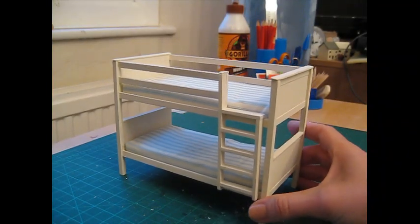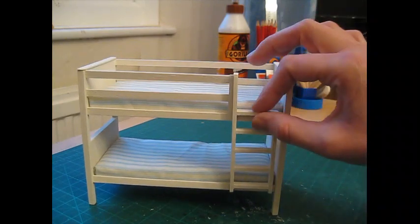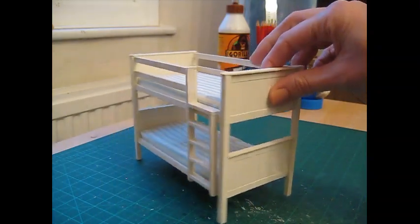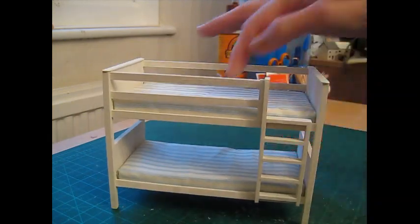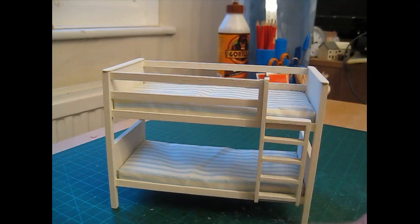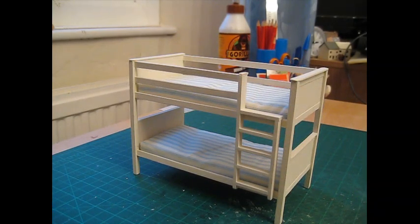Hello, today I'm going to show you how to make this lovely set of bunk beds. They've got a removable ladder and a lovely grooved head and footboard at each end. I'll show you how to make a really simple mattress as well using foam. These are actually surprisingly easy to make. I've included the cutting list down below in the description. Coming up next is a list of the tools and materials you'll need and then we'll get started.